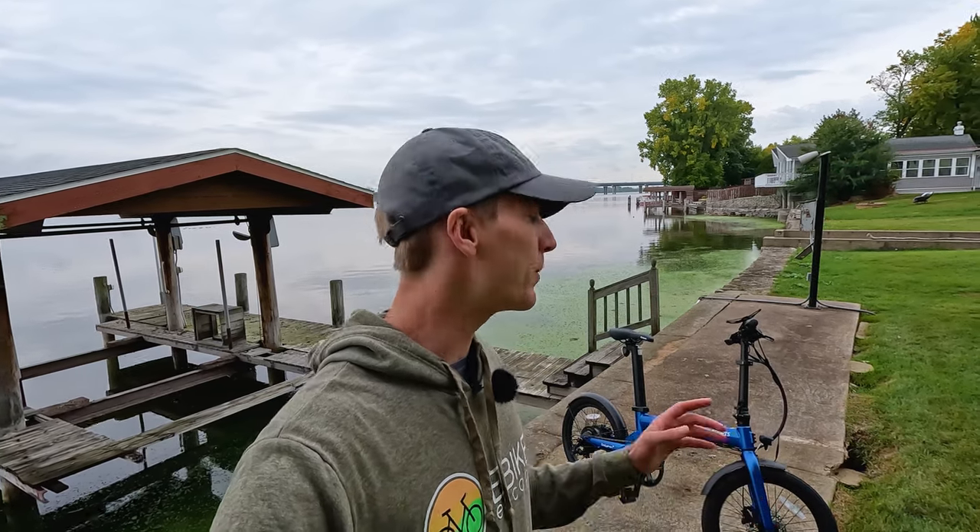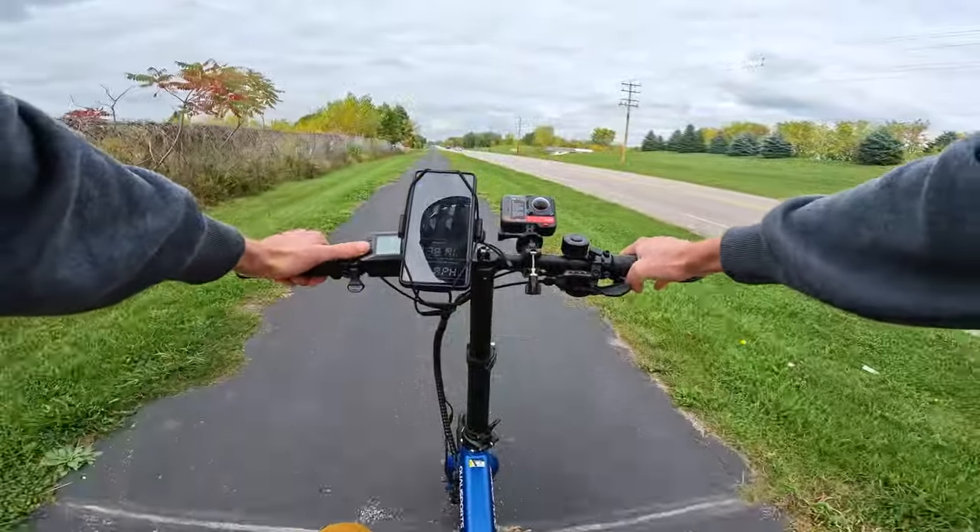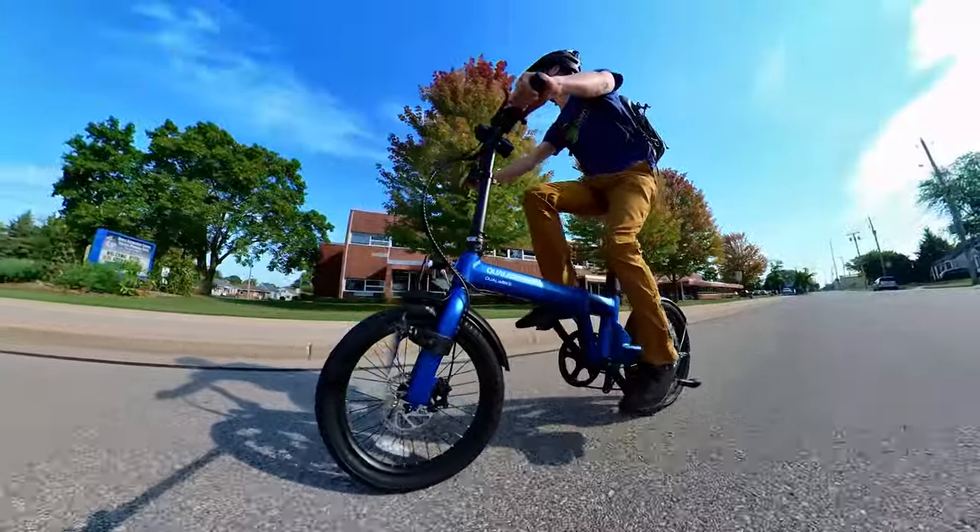What do you get when you try to shove as much battery capacity into a small compact frame? Apparently you get a Dolphin — well, in this case the Dolphin Plus from Qualysports. In this review I'm going to walk through all the components, then we'll get into some first-person riding footage, and finally some third-person riding footage where I'll give you my concluding thoughts on this electric bike. But first, let's take a closer look.